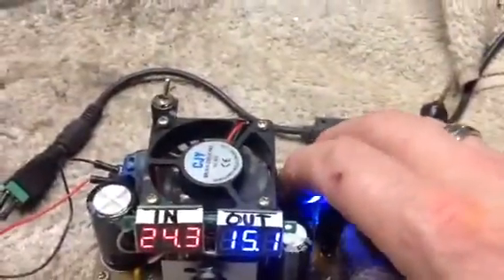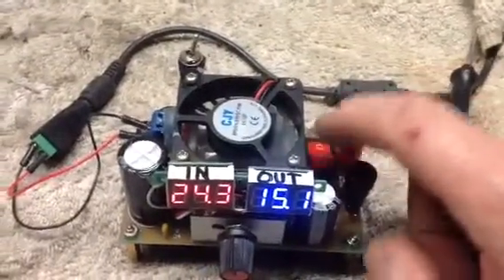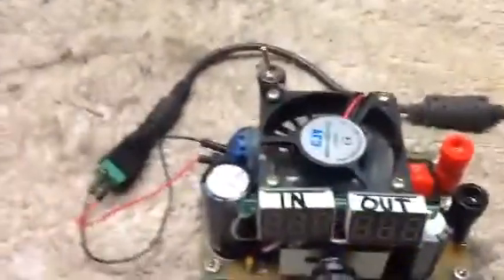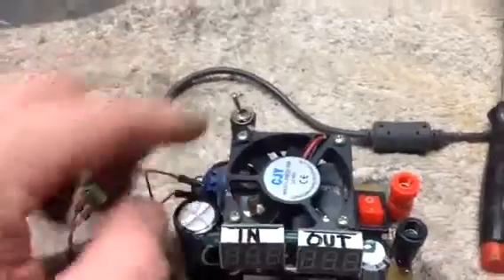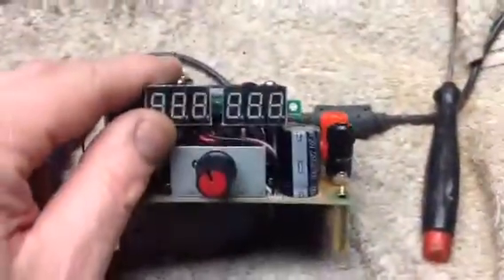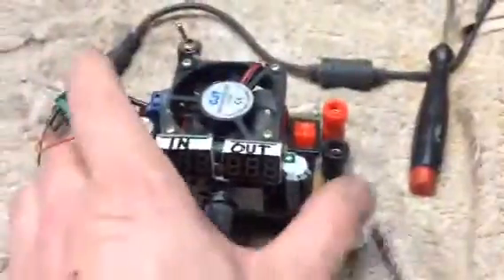Now I have a power switch. This switch over here actually activates your binding posts. So right now, even though it's saying there's 15 out, there's nothing on these binding posts until you turn this on. This is the main power. That way I don't have to unplug this or connect the wires every time I want to use it. When you put it together and connect the power, it's on — so you'd have to unplug it or disconnect these every single time.